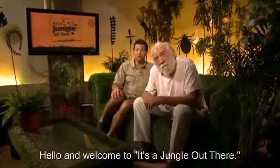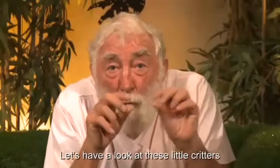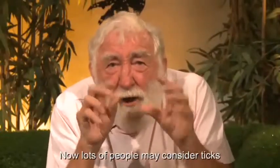Hello and welcome to It's a Jungle Out There. In this episode, we're going to find out all there is to know about ticks. Let's have a look at these little critters.